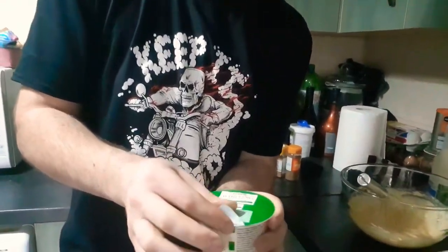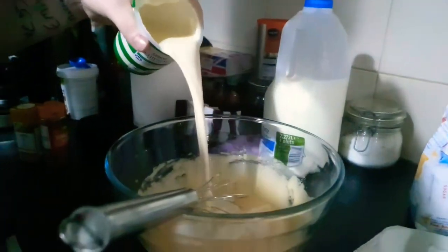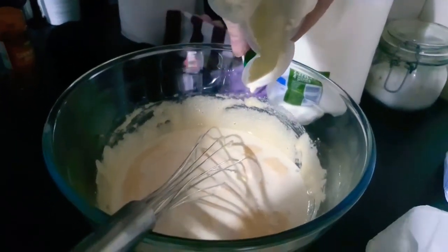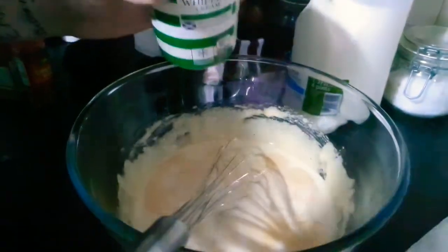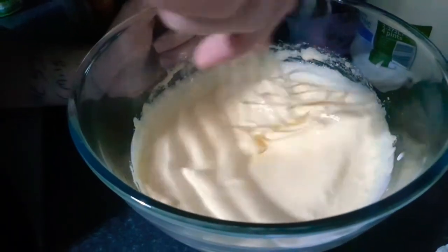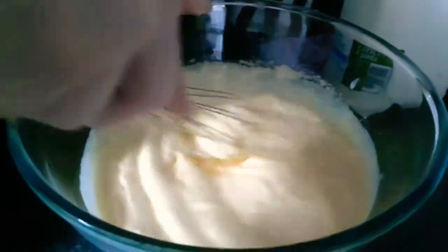Then you whip the cream in — you open it up like this and pour it all in, every last drop. Then just whisk that around a bit. It might be nice just like that without milk. Then you're supposed to put two cups of milk in. Right now all we've got in here is cream, eggs, and sugar. If you added flour to this it would make a batter.